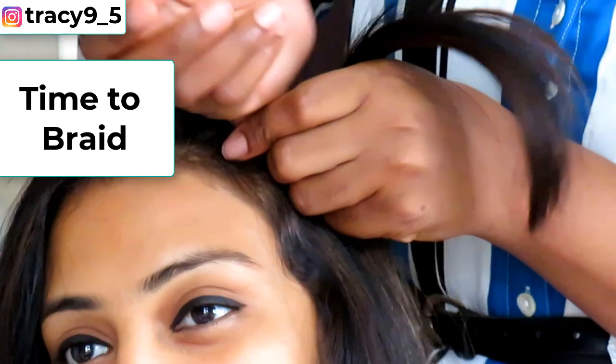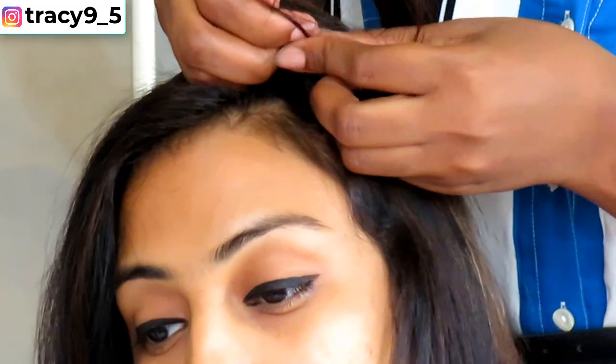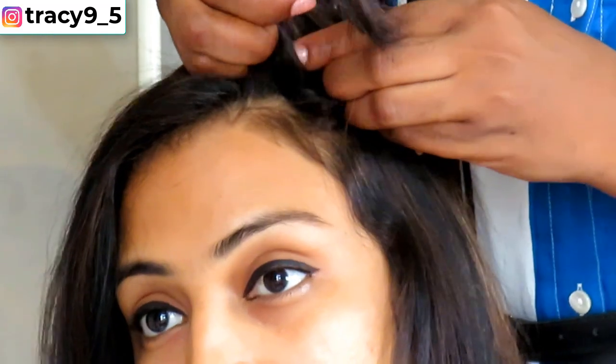Now it's time to braid the hair backwards — not all the way down, but just up to the point where you can feel the ear.